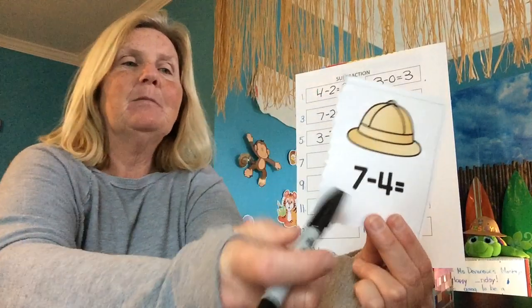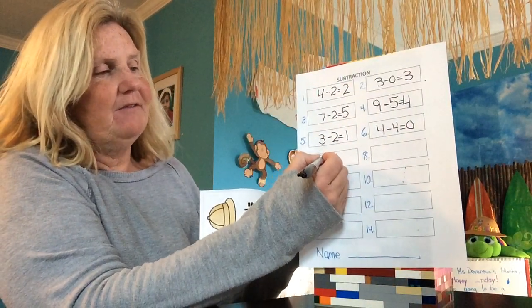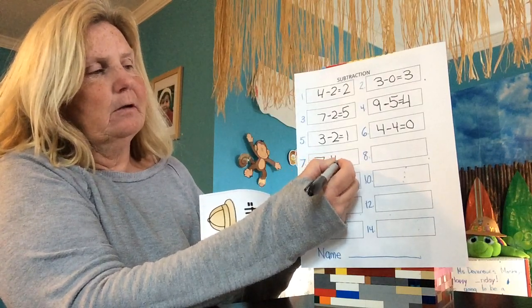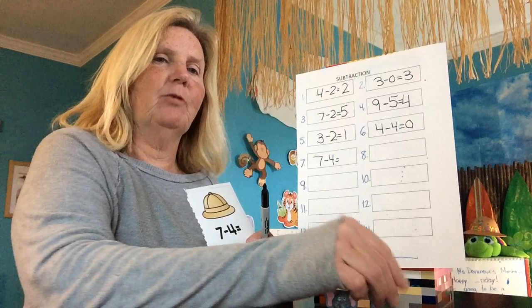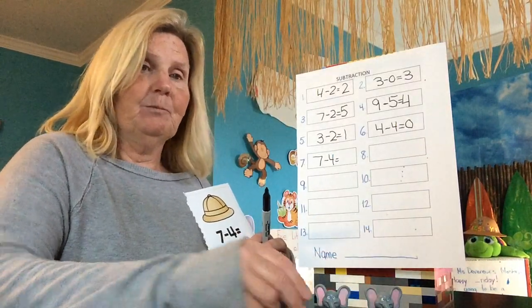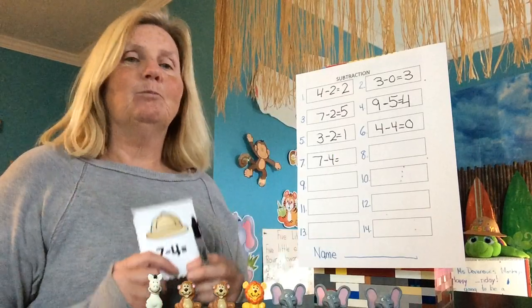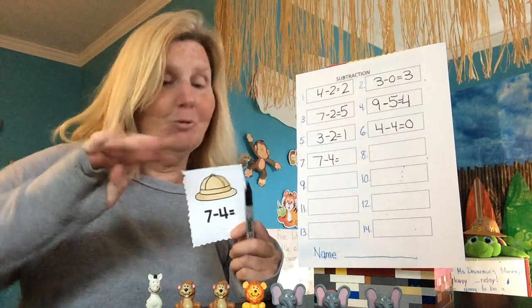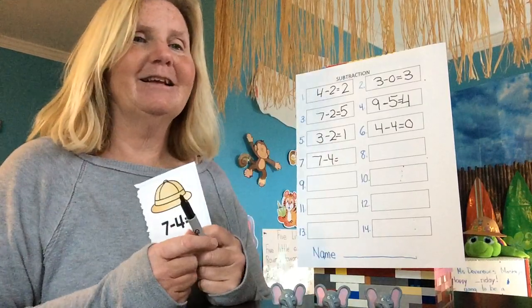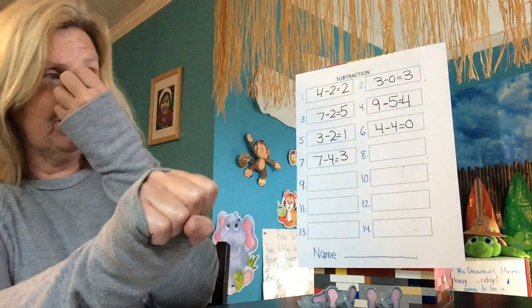Let's do this one: seven minus four. Seven minus four — so we're going to start with seven and take away four. Write seven minus four equals. I have to get out seven: three, four, five, six, seven. Seven animals all together. How many are going to disappear? Four of them. How many are left? Three. We had seven, four of them left — how many are left? Three. Good job. We're halfway there.